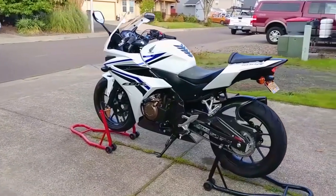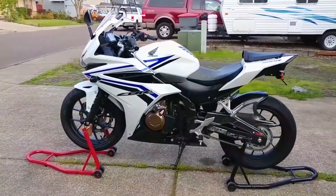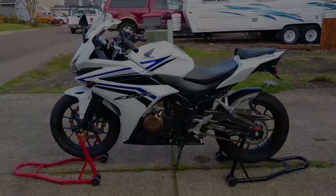The least fun part of this job is removing and reinstalling the fairings, but I'll show you what worked for me. Here are the tools that I used for this job.